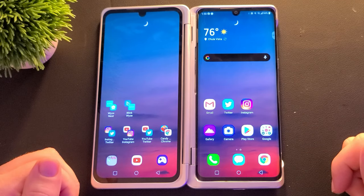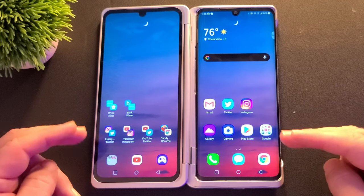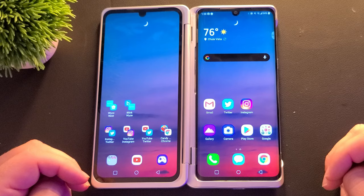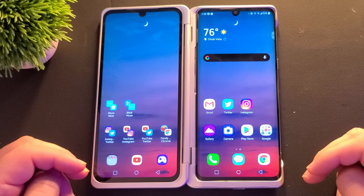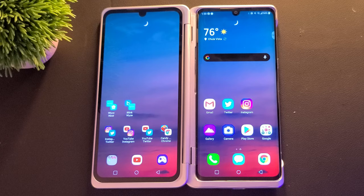If you want to pick up this phone, I'll link it down below. It's a great budget phone — only $599 and you get dual displays and one heck of a phone. Great mid-range specs with a budget price and dual displays. Everything is top notch on here. Thanks for watching guys, we'll see you down the road. Peace.